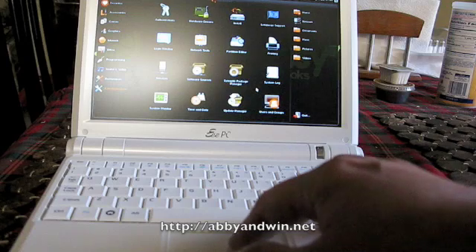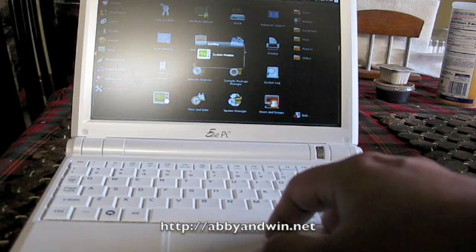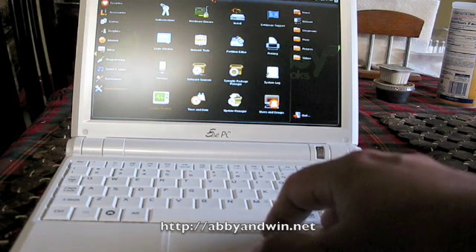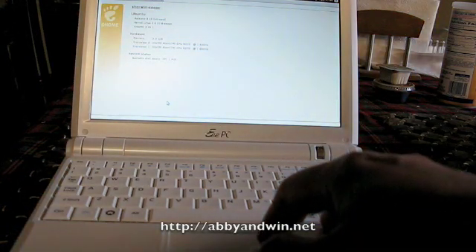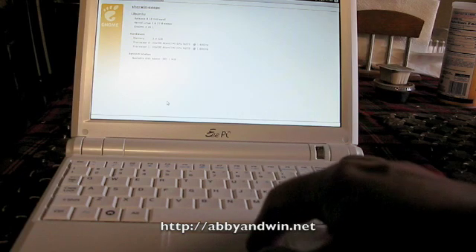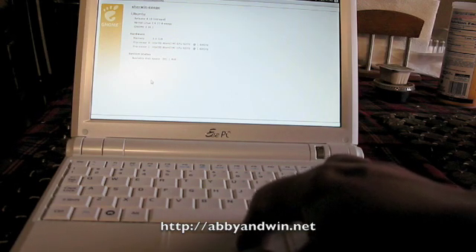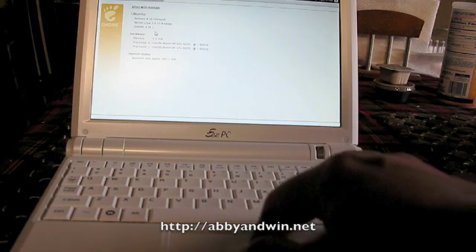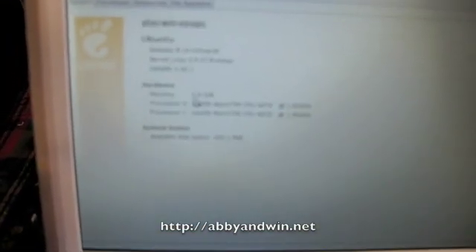In Easy Peasy Ubuntu, all you have to do is go to the administrator section and do one of the system applications. And it'll show you your processor, hard drive space, OS version, and it'll also show you your memory size. It's a bit blurry but it's recognizing it as 2GB, and that's it.